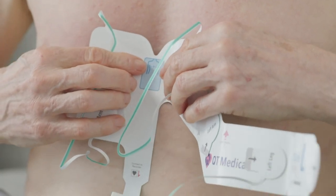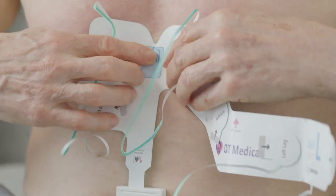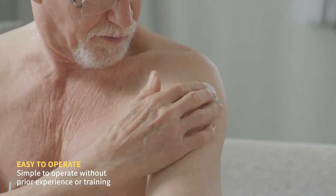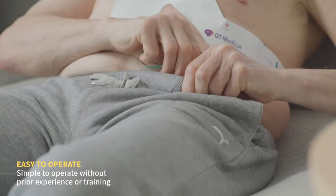Simply place the blue box in the center of the chest, at the level of the nipples, then wrap the tail of the strip to the left chest. From here, pull RA to the right arm, LA to the left arm, and LL to the left leg.